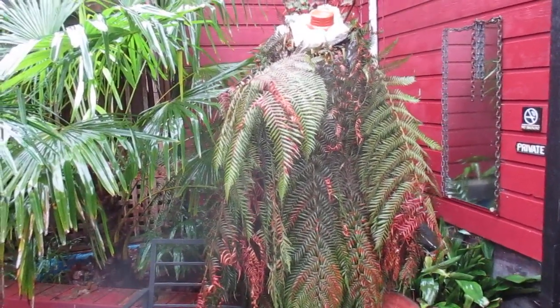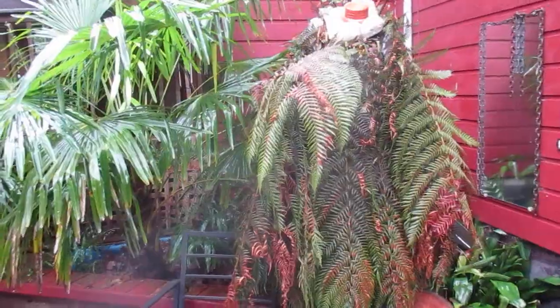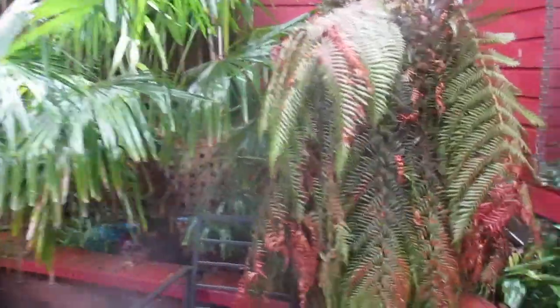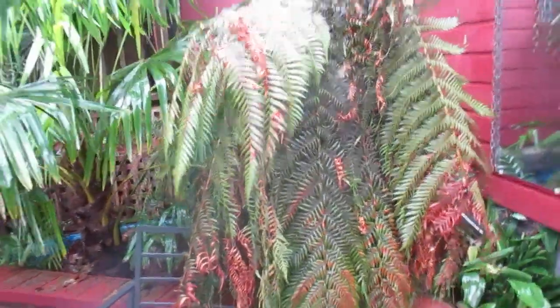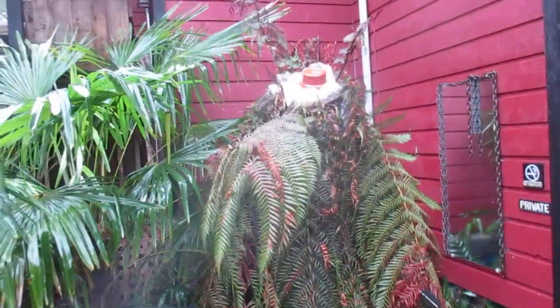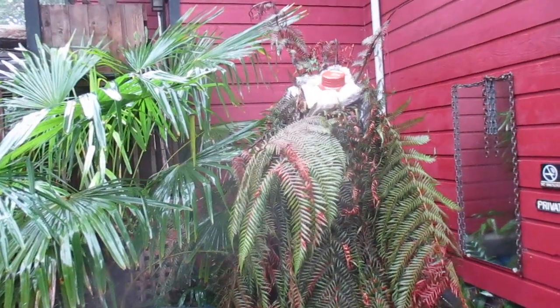The outer fronds got busted up from the heavy snow on them, and you can see how they're browned and damaged from the cold weather. But the trunk and the top part — well, the top part is actually fine.